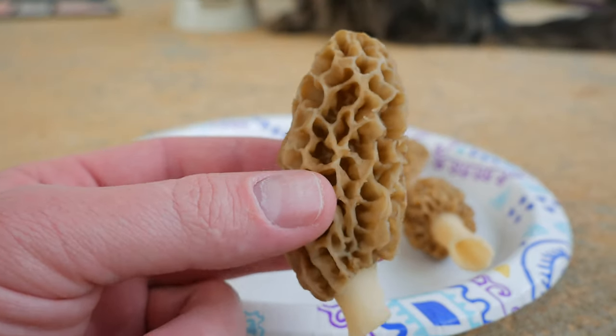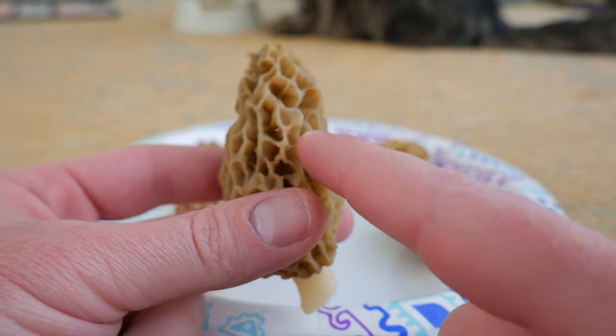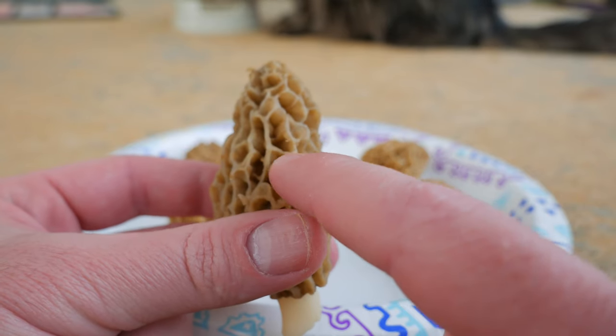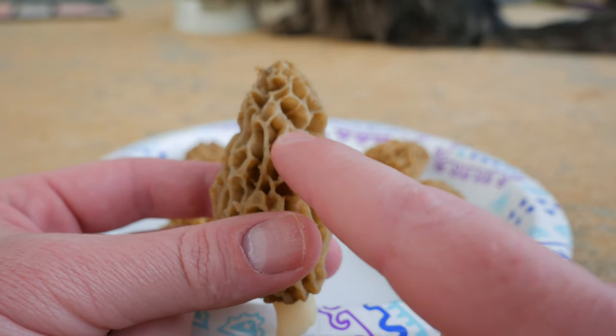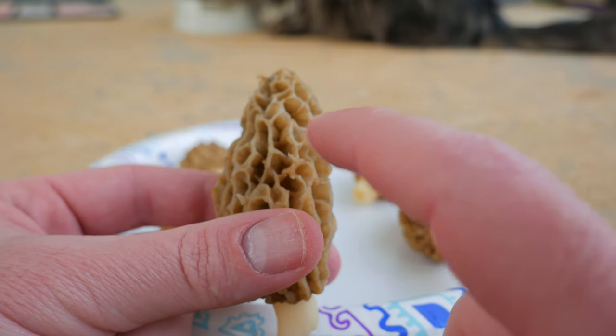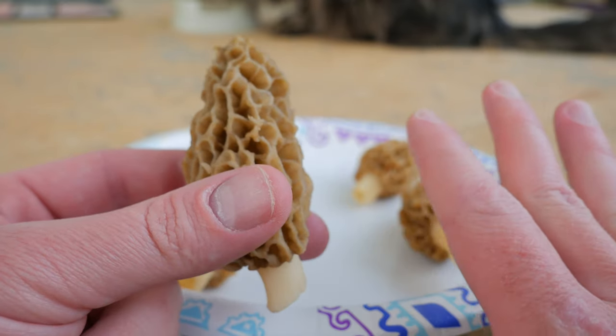All your edible morels are going to be yellow like these - the yellow morels - or the ridges are going to be like a dark gray or black. The pits down inside of the honeycomb texture area are going to be either yellow all the way through like the yellow ones, or really dark gray or black in color. That's what I have noticed of the ones I see here in Arkansas.